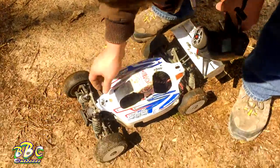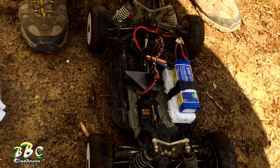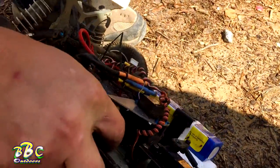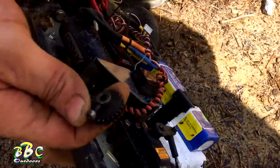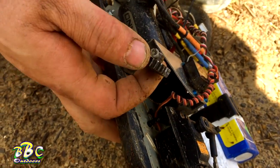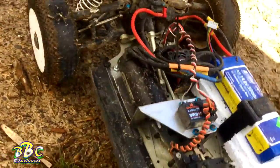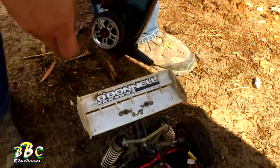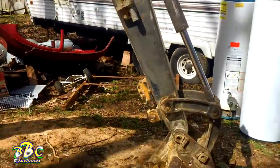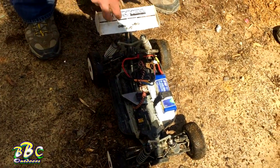Looks like we need to work on the pinion — it backed out. That's because we don't have the right grub screw. Hey, at least it stayed on there — everything else is fine. That's all it was, the pinion backed out. It did go against eight tons of excavator, so not bad. That was like half throttle.